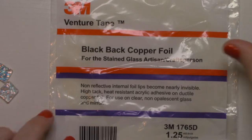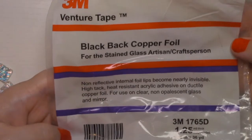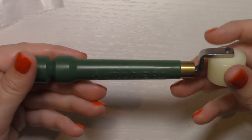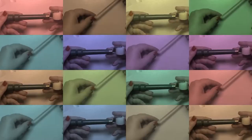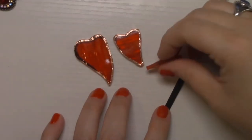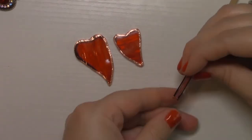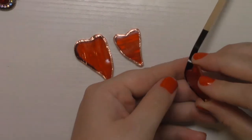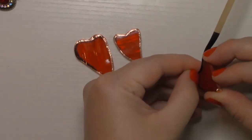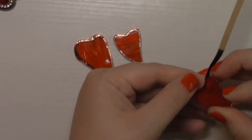I use 3M 3/16-inch black copper foil for this project. This burnishing tool comes in handy for burnishing the foil onto your glass — I highly recommend it. I line up the glass on the foil where I can see that it's even on both sides, and while placing the foil I go ahead and apply pressure to help start the burnishing process.